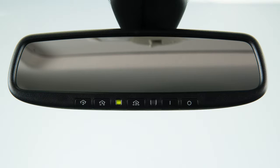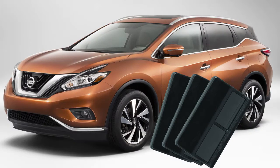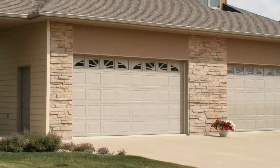Your HomeLink universal transceiver's control buttons are located along the bottom of your rearview mirror. The system can consolidate the functions of various individual handheld transmitters to replace devices that operate garage doors, gates, lights, or security alarms.